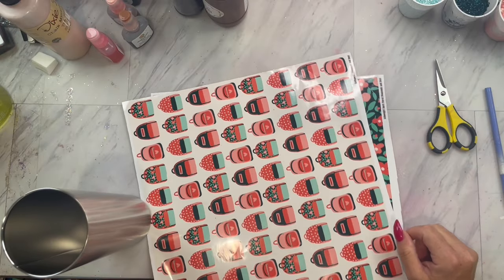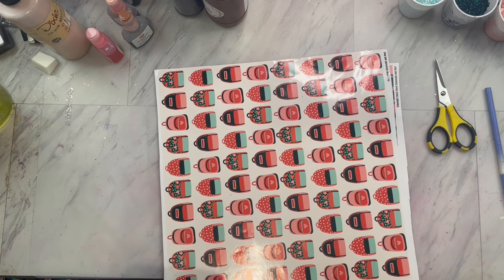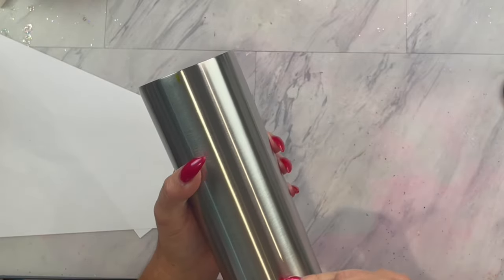Today we will be working with July's Designer Box. It came with this cute backpack pattern vinyl and a flower vinyl that matches, along with three custom mixed glitters.